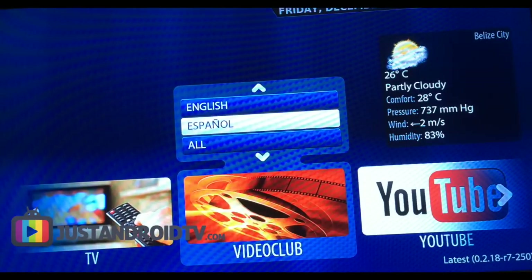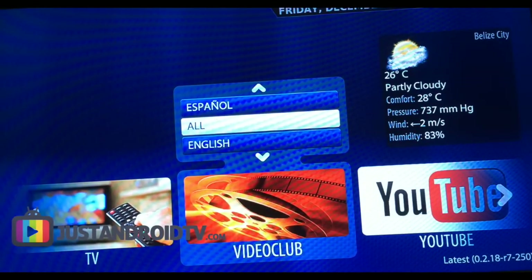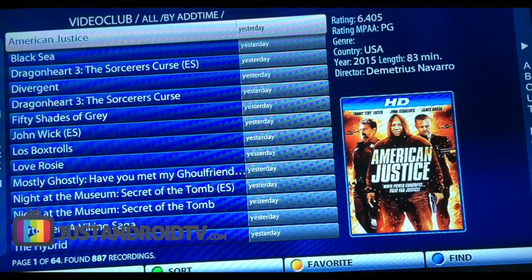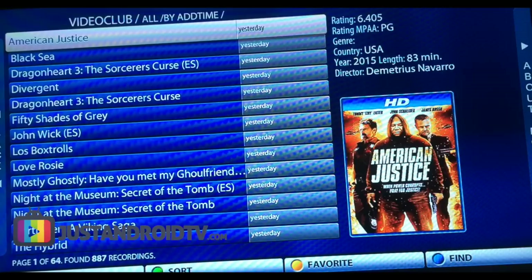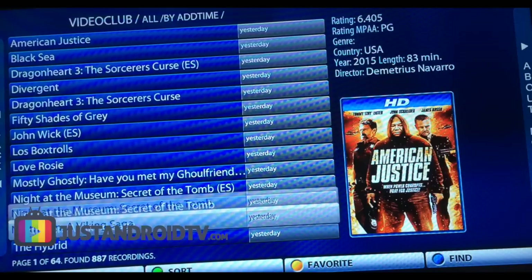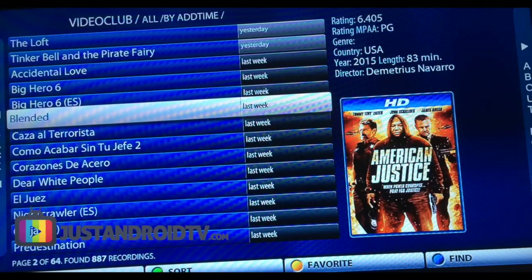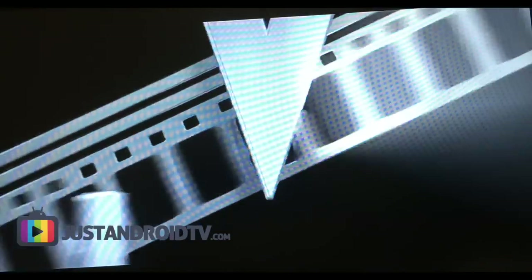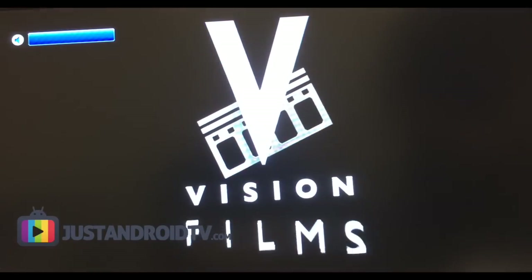So now we can go into something like the Video Club. That's another setup they have here where they show you new movie releases based on the server you're connected to. It tells you when they loaded it — it says yesterday, and going down this is like last week — so the servers are being updated. You click on something like American Justice and that loads. Quality is pretty decent. You can fast forward as well; it takes a little bit of time but you can definitely fly through it.